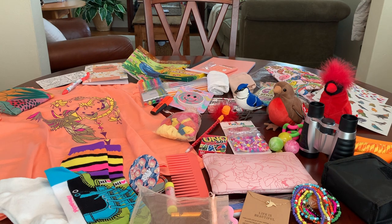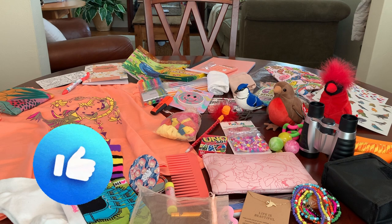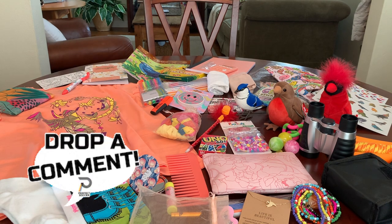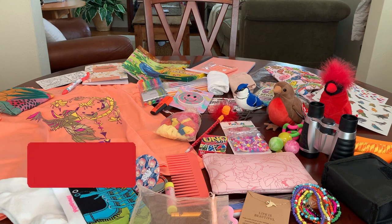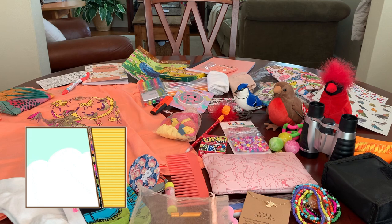That is the bird-themed shoebox that I've packed to bless a 10 to 14 year old girl. I hope you enjoyed this one and got some ideas and inspiration for packing your shoeboxes this year. Thank you so much for hanging out with me today. If you enjoyed the video, don't forget to hit the like button before you leave, comment — I always enjoy reading them — subscribe if you're not already, and I'll catch you in my next video. Bye now.